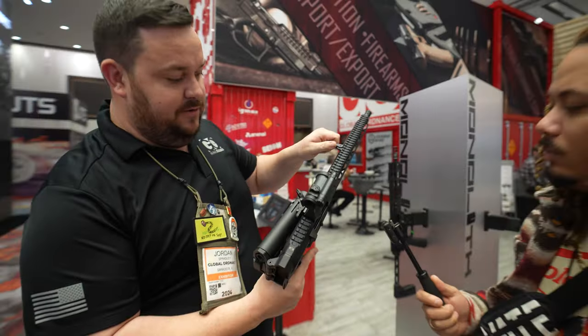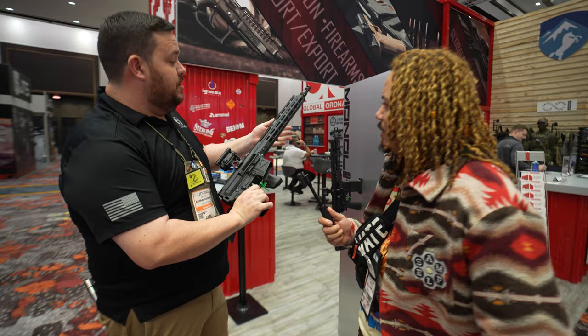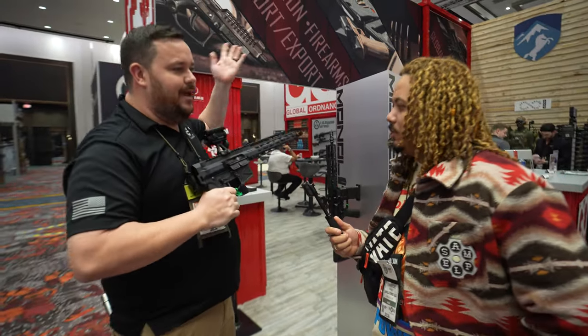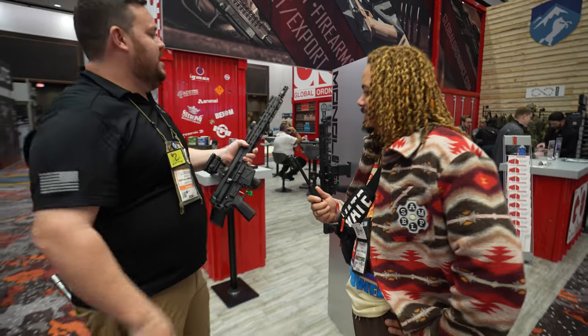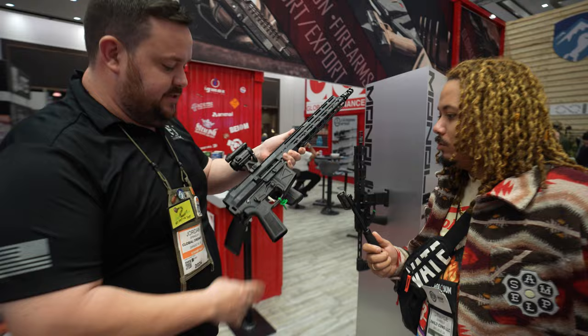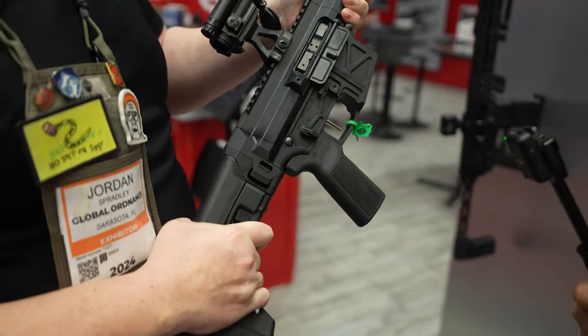It has a folding side charging handle — non-reciprocating. You can put it on either side, so if you want to do the AK thing, you can. The overall length is 16.1 inches with the stock on. The stock is built into the lower, so it's not like an adapter — everything is super solid.